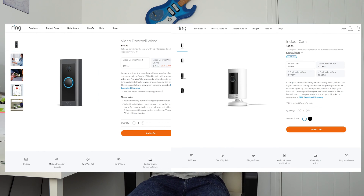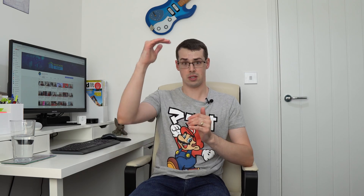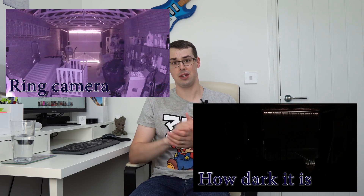Ring's doorbells and cameras all offer night vision of some sort, which basically means that when the device thinks that it's dark enough, the actual normal camera operation will switch off, and infrared light will instead be used to record video. The Ring device will actually pump out infrared light to illuminate the surrounding area, a bit like how a flood light turns on and floods the area in light. But because infrared light is outside of the visible light spectrum for humans, you won't actually be able to see this light. The Ring device can then record even when it's quite dark, because it can see the infrared light.